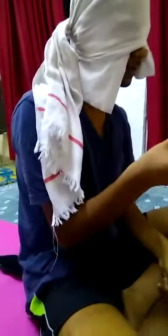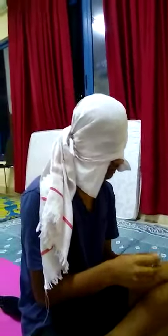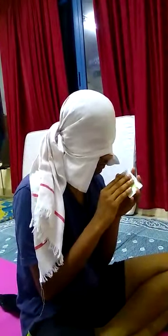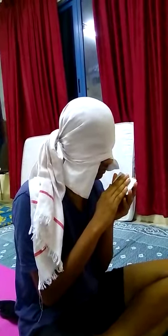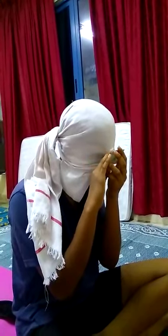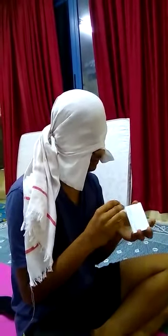Yeah, it's that color — perfect. Now I am giving you the card in your hands. There are two colors in this card; try to find which side has which color. Is this white? Yeah — perfect. Go to the other side.